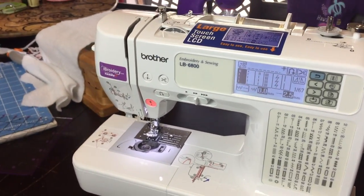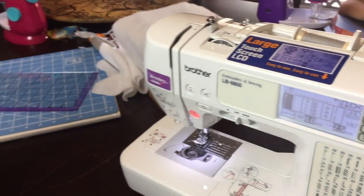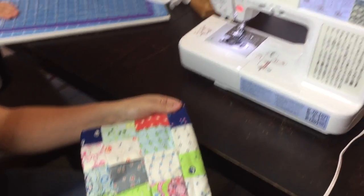Hey guys, good morning! I just wanted to do a short video here to tell you what we're doing this morning. We're taking one of our homeschool days and I'm teaching my girls how to sew a little bit. They're just going to do a quick little quilt for their dolls.